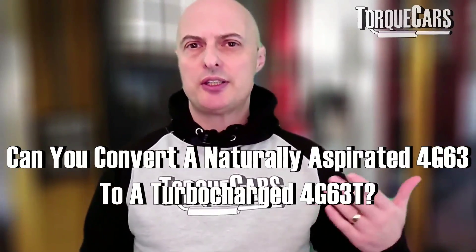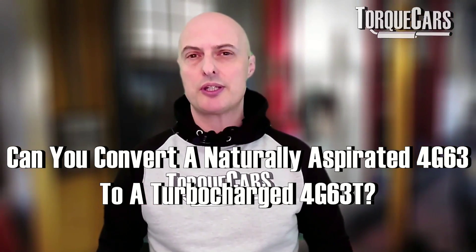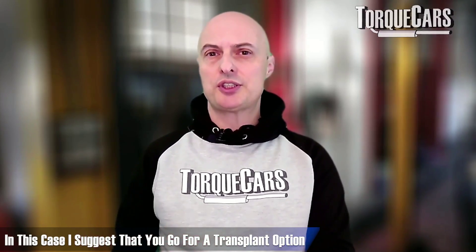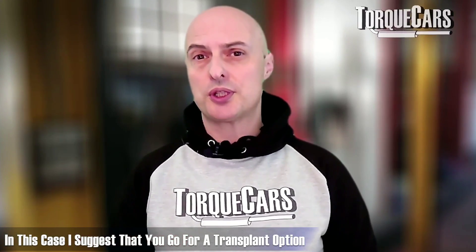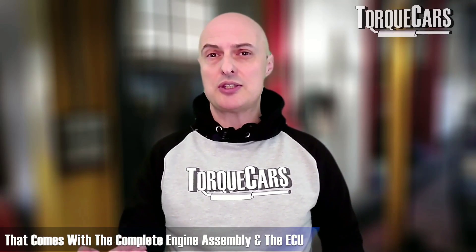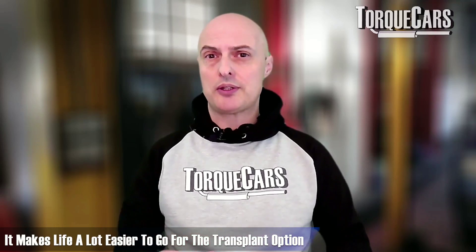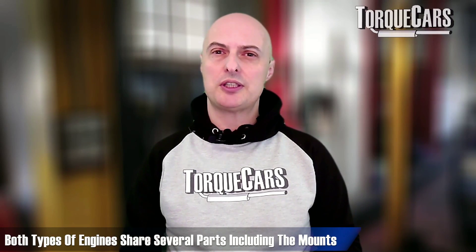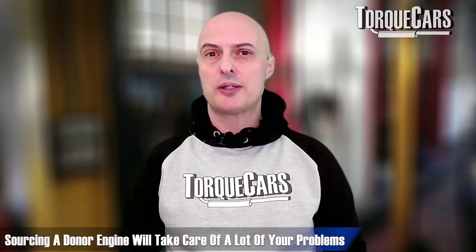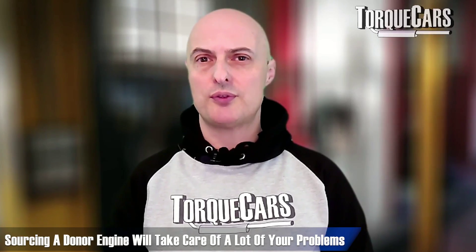So can you convert the naturally aspirated 4G63 and make a 4G63T? Well, you can — they do share a lot of components — but a lot of things are different and it requires a lot of work. If you really wanted a turbocharged version and you've got the naturally aspirated 4G63, I'd strongly recommend looking at a transplant option that comes with the complete engine assembly and ECU. The mounts and everything else in the engine bay are pretty much the same between the two engine types, so sourcing a donor engine saves a lot of time.